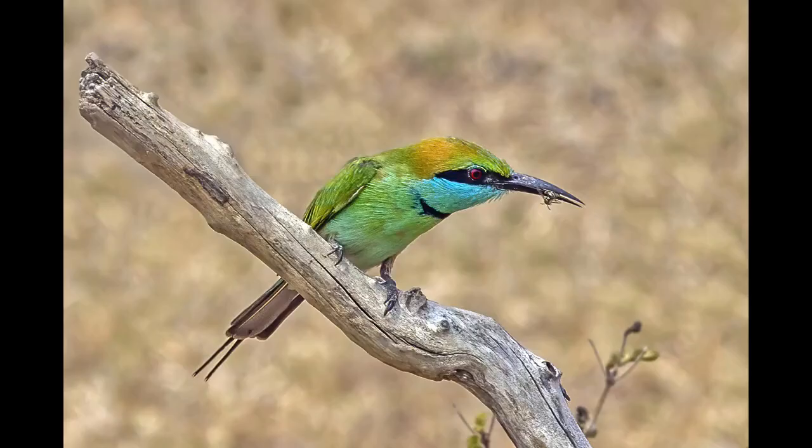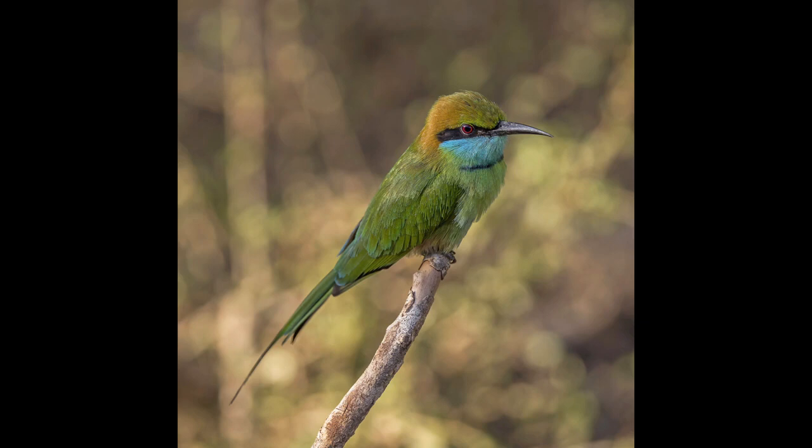The entire plumage is bright green and tinged with blue especially on the chin and throat. The crown and upper back are tinged with golden rufous. The flight feathers are rufous washed with green and tipped with blackish. A fine black line runs in front of and behind the eye. The iris is crimson and the bill is black while the legs are dark gray.